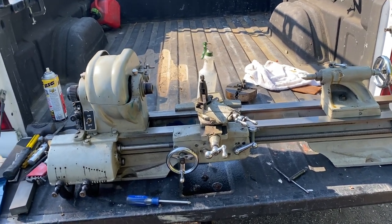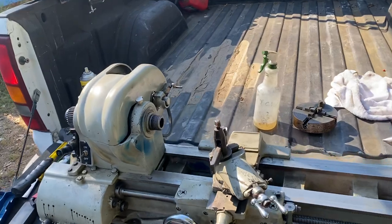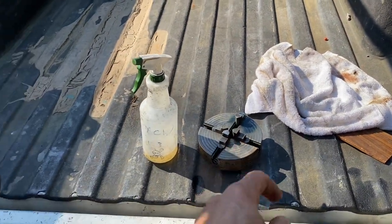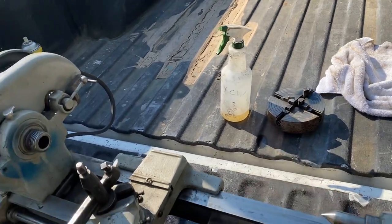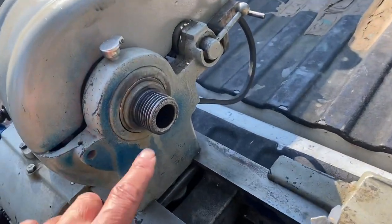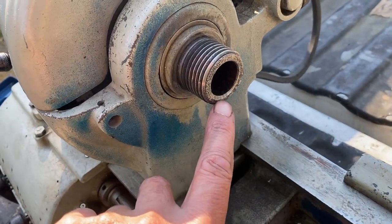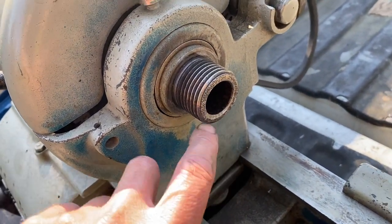It didn't come with a three-jaw chuck, which is surprising. It did come with the typical little four-jaw. I thought it was going to be stuck on there but it came off really easy. There's a little bit of damage on the spindle — I don't know if you can see this — a little bit of chatter here. I'm not sure what that's about.